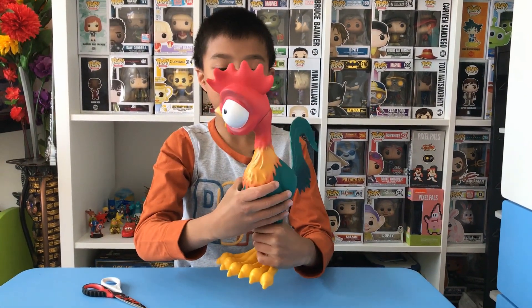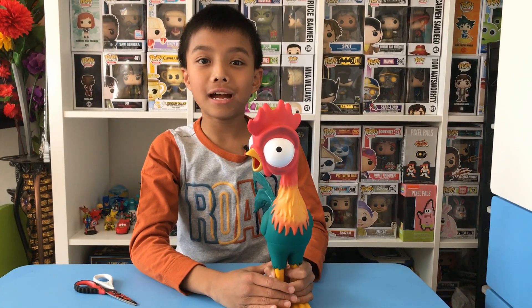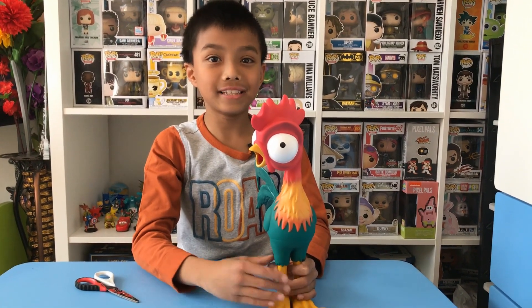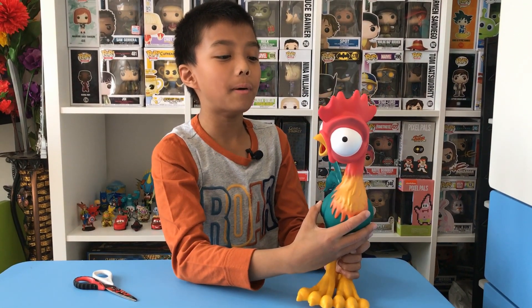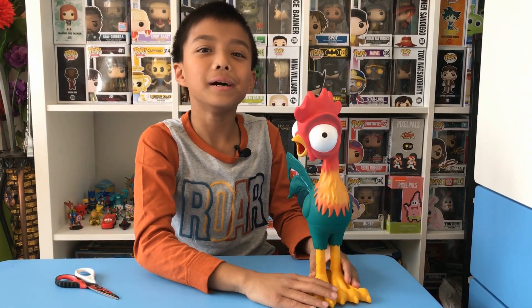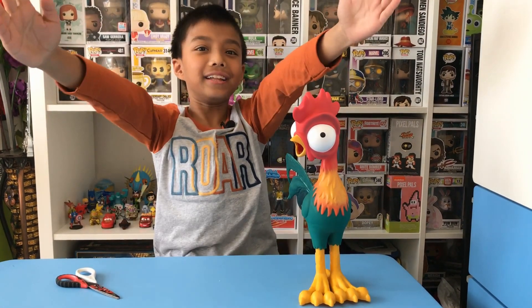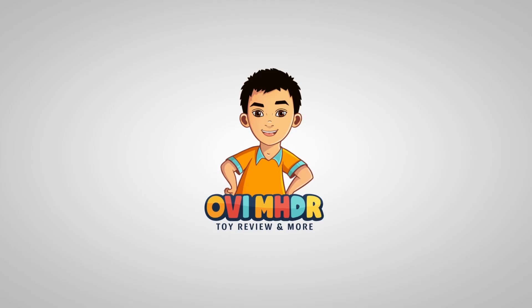Here is Heihei! Hope you guys liked this video, please subscribe and like, and I'll see you in another video, guys. And also, don't you think you should say bye, Heihei? That's a bye — hope you guys liked this video, subscribe and like, and I'll see you in another video, guys!